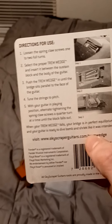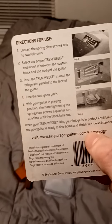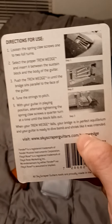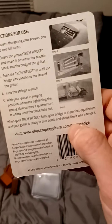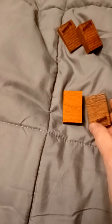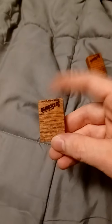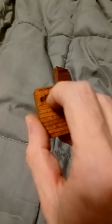Push the Trim Wedge in until the bridge sits parallel to the face of the guitar. Tune the strings to pitch with the guitar in playing position, then turn the screws in one-eighth to a half turn at a time until the block falls out. Once that block falls out, your trim is balanced and completely ready to dive bomb and shriek all you want. They've got all the different sizes for original Floyd Rose that you may encounter, as well as the Stratocaster or other similar floating trims.